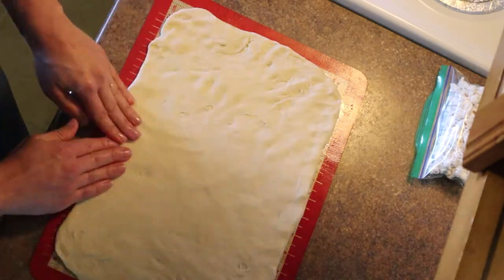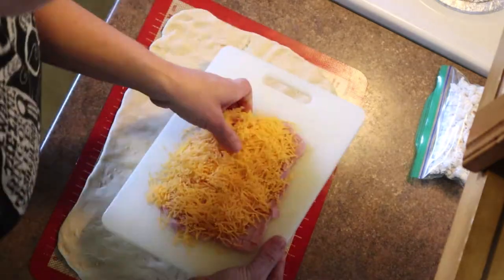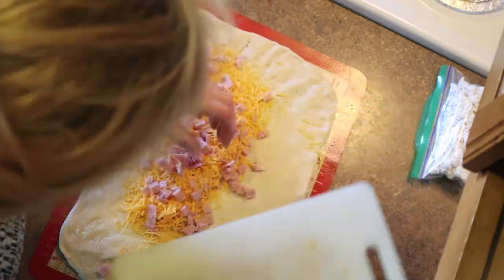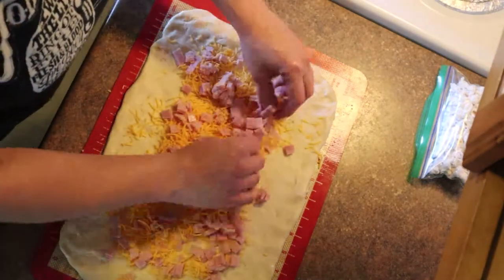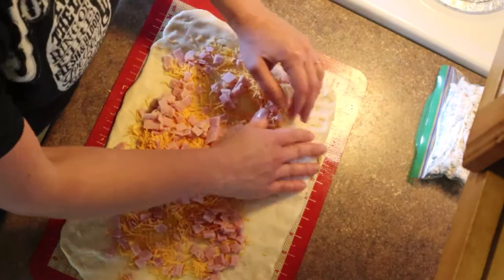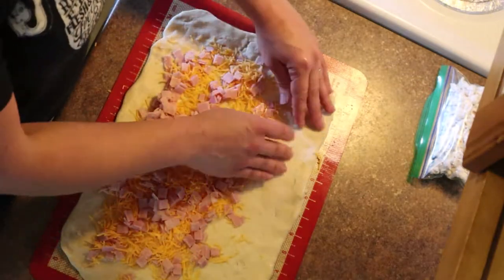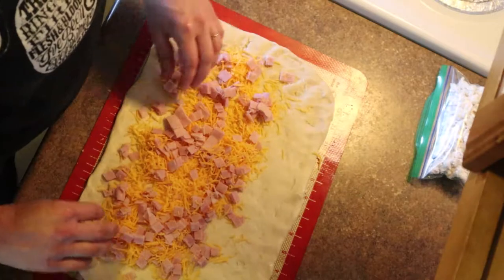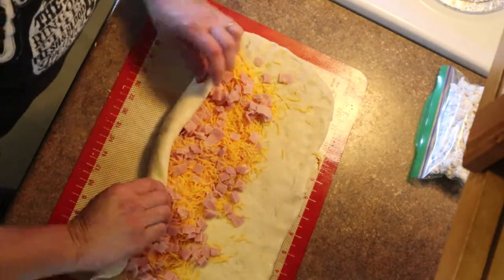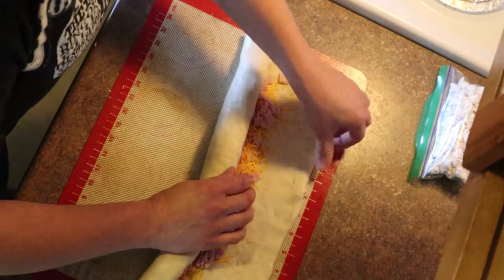For the stuffed loaf, I have some cut-up ham and cheese that I'll spread evenly, leaving room near the outside edge since it will move a little as I roll it up. Then roll it up fairly tightly. This is the more traditional way to make the baguette, while the other one is the lazy way — so you have options. You can do it this way just without the meat and cheese.